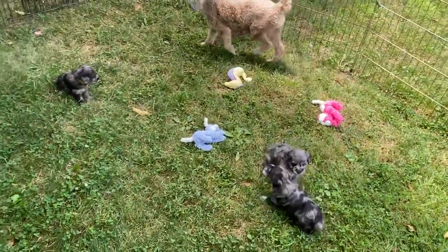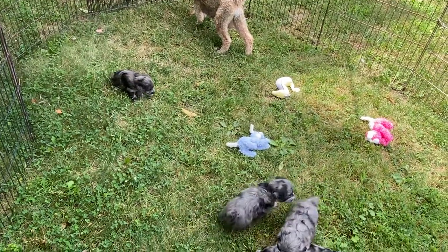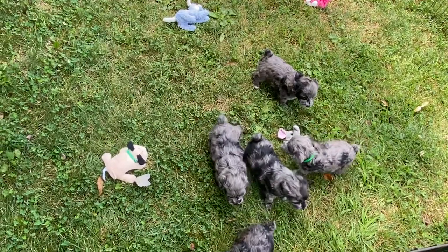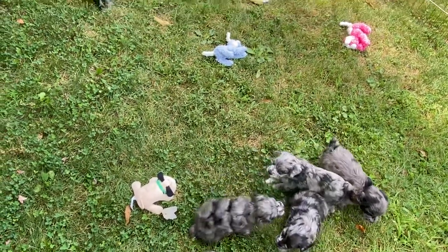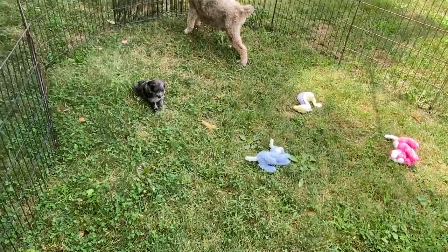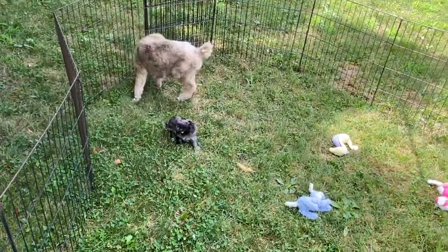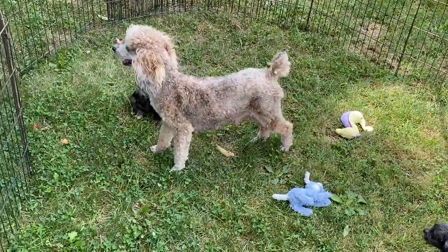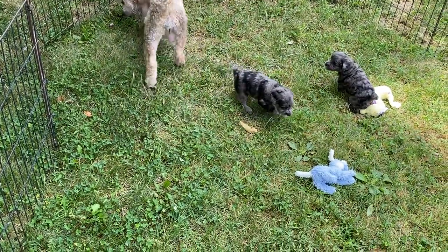These guys are starting to nibble on dry dog food and getting around really well in the kennel. They're busy as all get out. We don't have very much longer before they go home — about four weeks. We're actually going to move them over to the bigger building today. They'll have a much bigger area to play in — a five by ten foot space. Right now they're in a cubicle with Shammy that's about four feet, so they really need a bigger area.